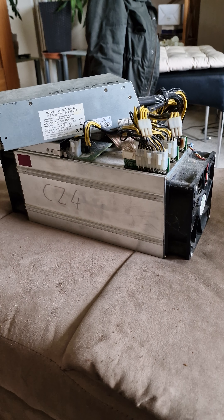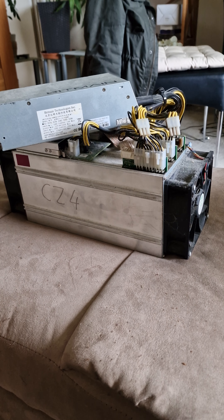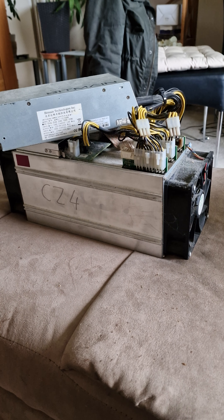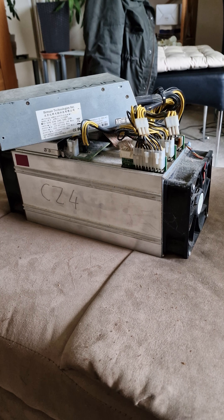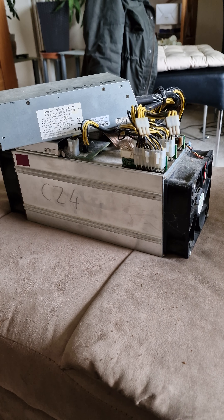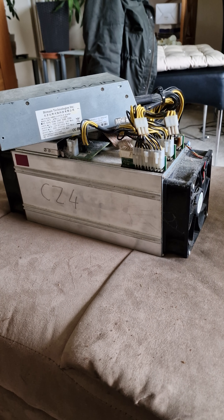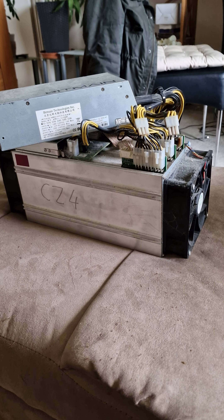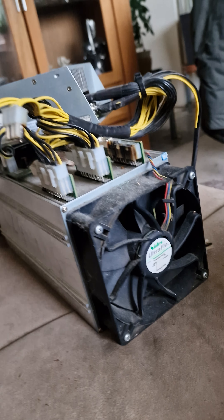Once I get the go ahead, there will be a thousand of these somewhere. These machines need to have lots of air as well — you've got that fan there for cooling.